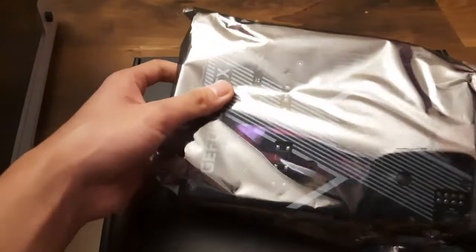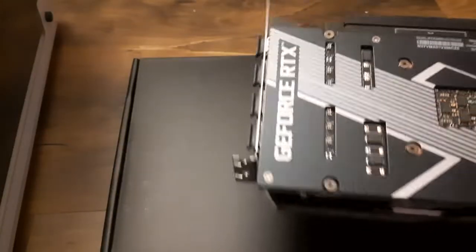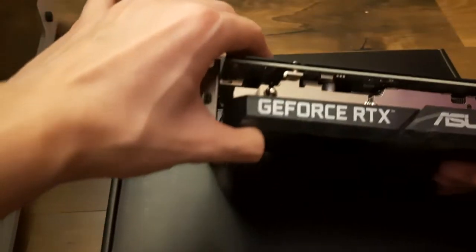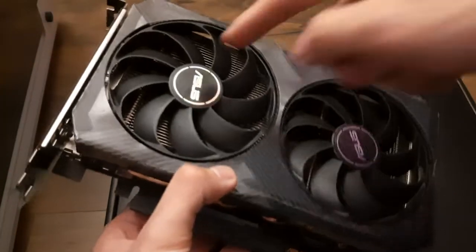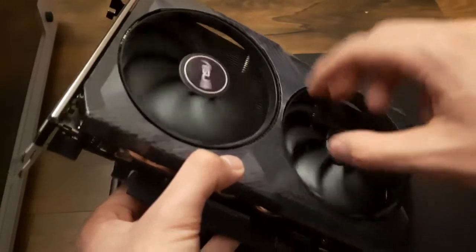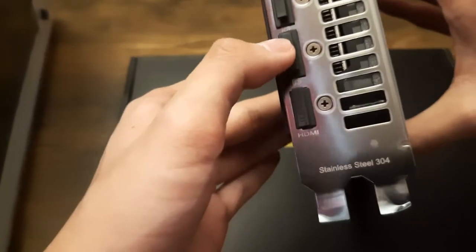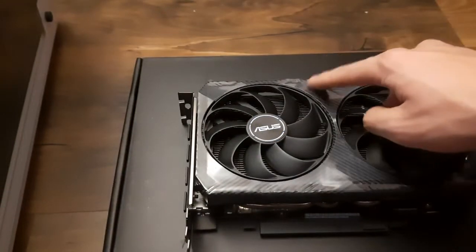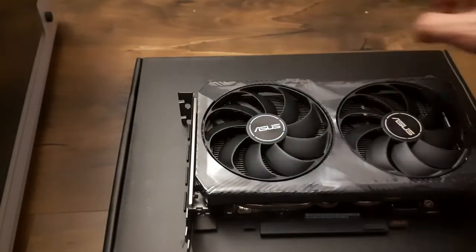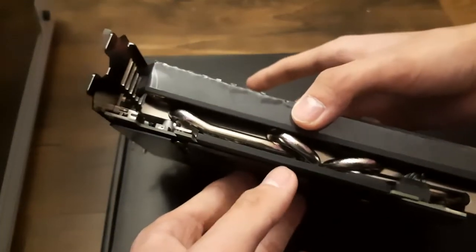Here comes the RTX 3060 — here it is! Looks pretty interesting, dual fan graphics card. We got the IO: this is HDMI, DisplayPort, DisplayPort, DisplayPort, and DisplayPort. The shroud is wrapped in plastic that you can tear off.